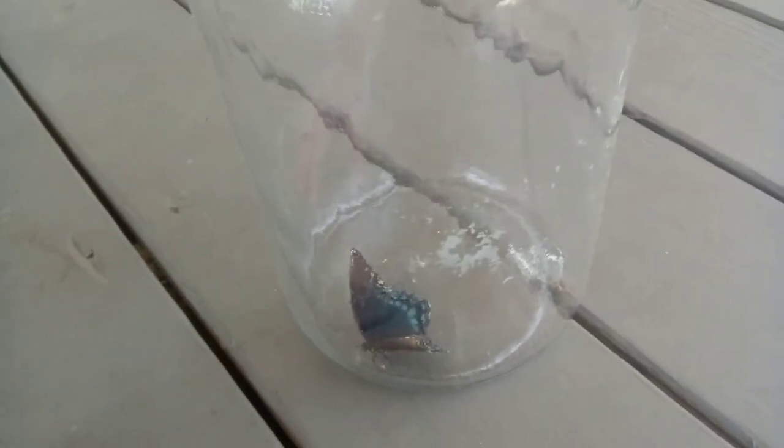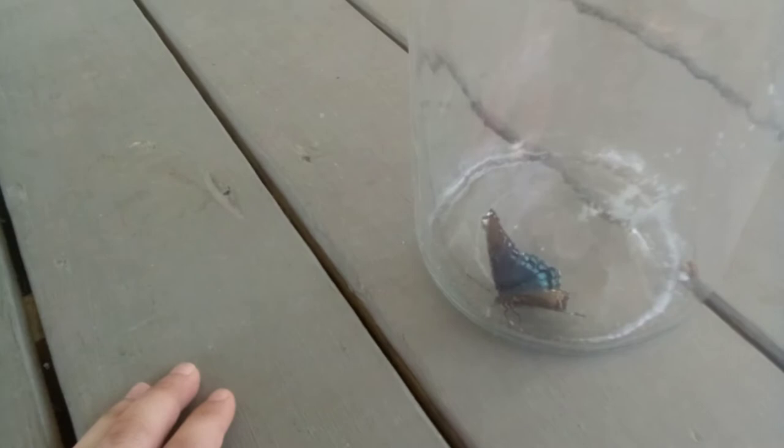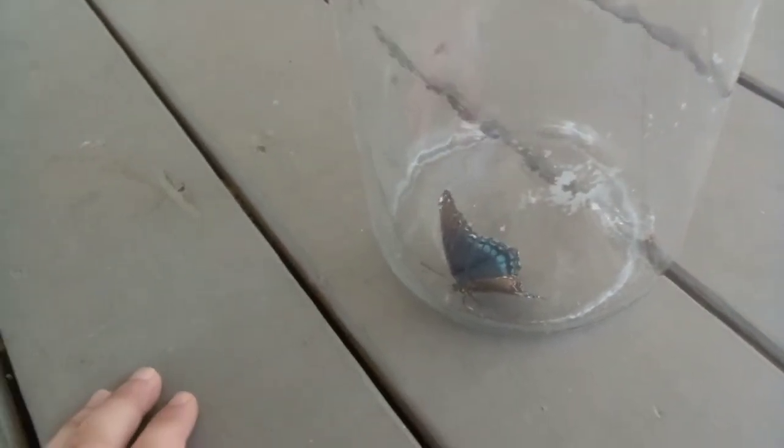I put it in a glass jar because there are two praying mantises in there and something's going on, so I'll show you what's going on after I finish this video — I might do it later or right after.